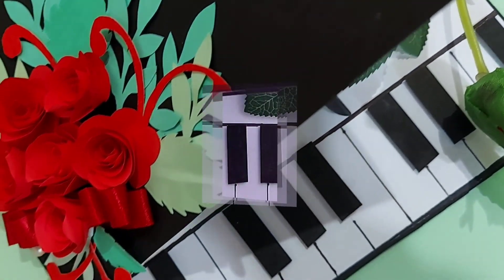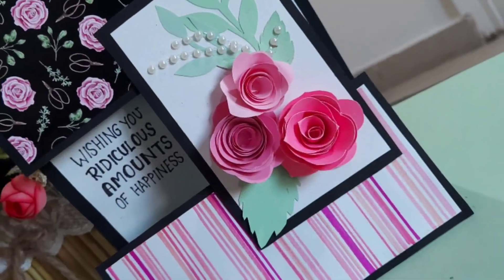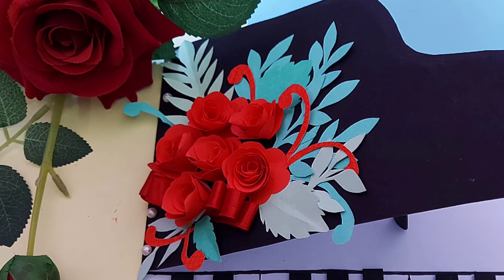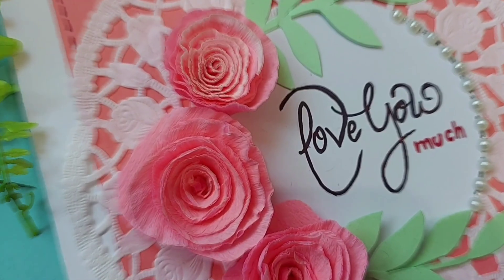I hope you liked all 3 cards. This one is my favorite. Please let me know which one is your favorite. Don't forget to subscribe to my channel if you have not done yet, and hit the bell icon to get notifications of my upcoming videos. We'll see you in the next video with more amazing craft ideas. Till then, keep watching, be crafty, and bye bye!